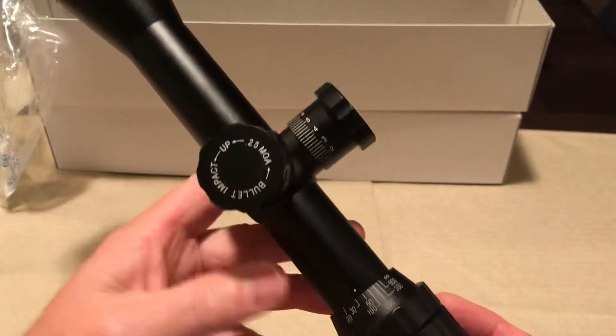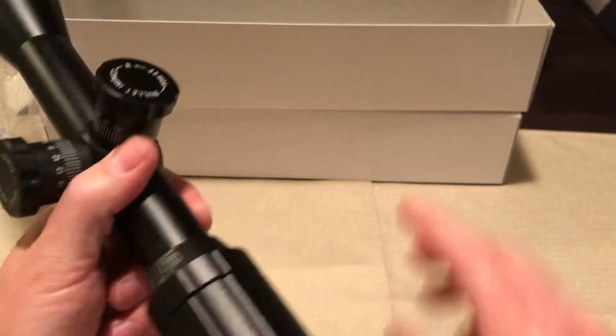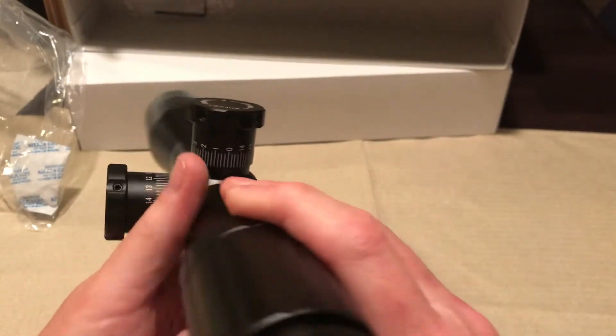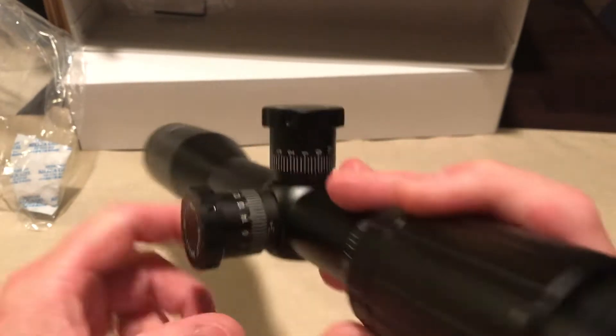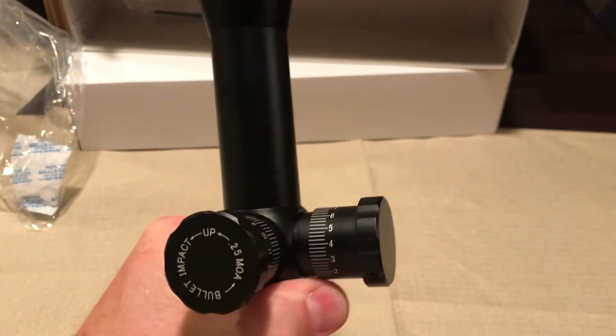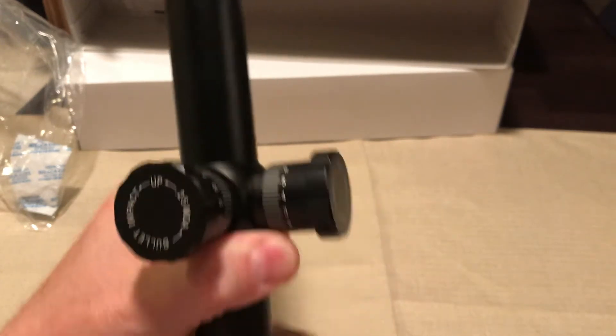Pretty neat. The main reason I got the 20 power is I'm getting older and my vision ain't what it used to be, so might as well compensate for that. Let's see if we can look through it.